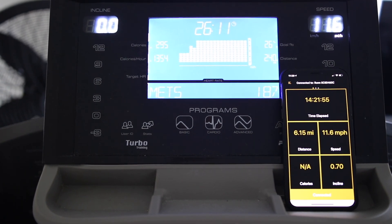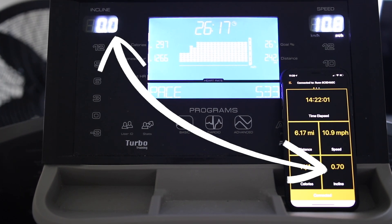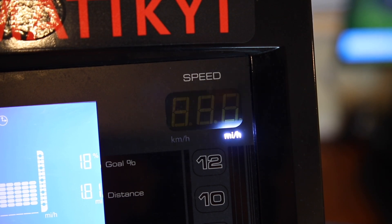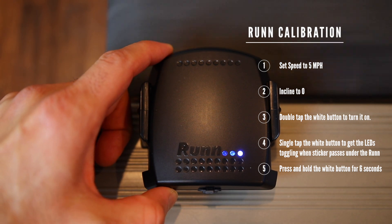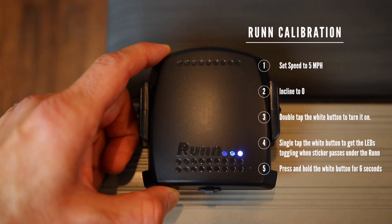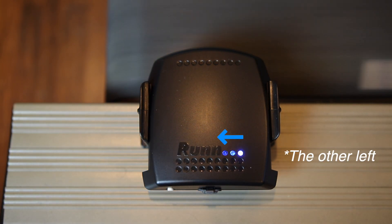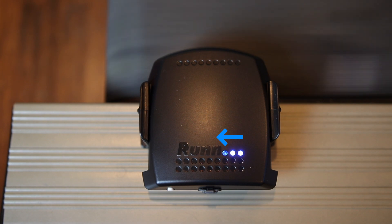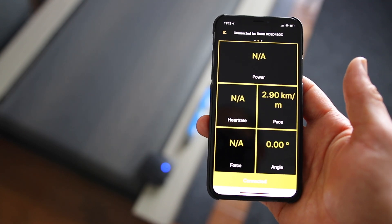Sorry, Android. If something doesn't look right — like the angle in my case — you can calibrate the Run. Set the treadmill speed to 5 miles per hour and the incline to zero. Double tap the white button to turn it on, then single tap to get the LEDs toggling when the sticker passes under the Run. Then press and hold the white button for about six seconds and calibration will start — you'll see the LEDs blinking left to right for a few seconds until they return to normal, and you should see accurate speed and elevation reported. You can also calibrate it in Zwift itself, but that won't calibrate the incline if the incline was off.